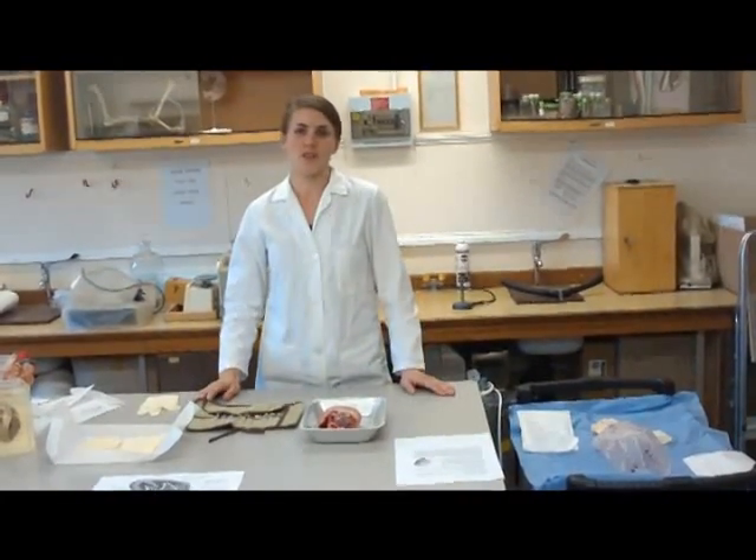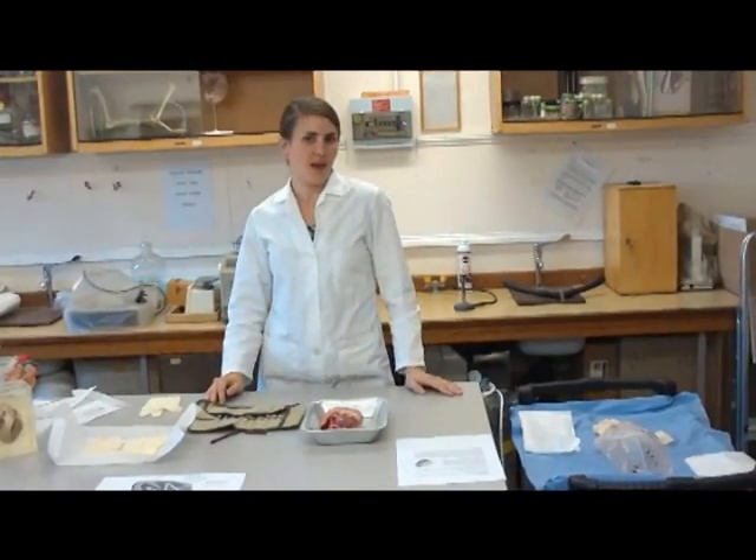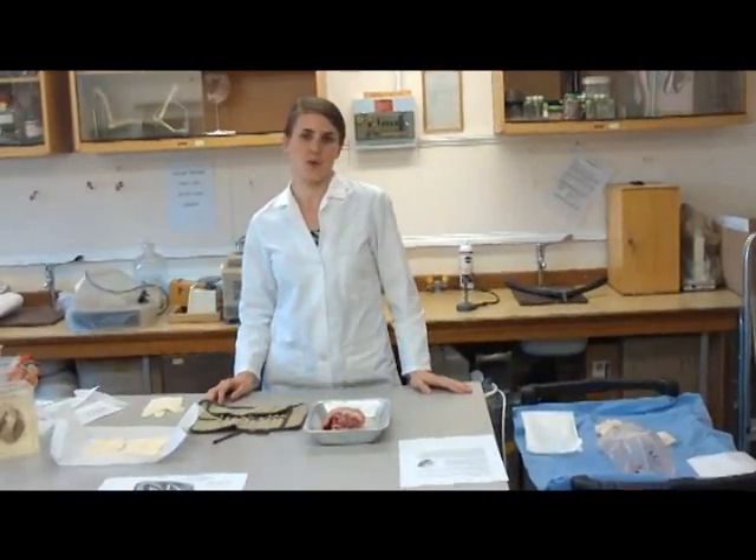In terms of equipment that we need to make sure we're protected: a lab coat, gloves on, and making sure that hair is tied back, no earrings and no jewellery.